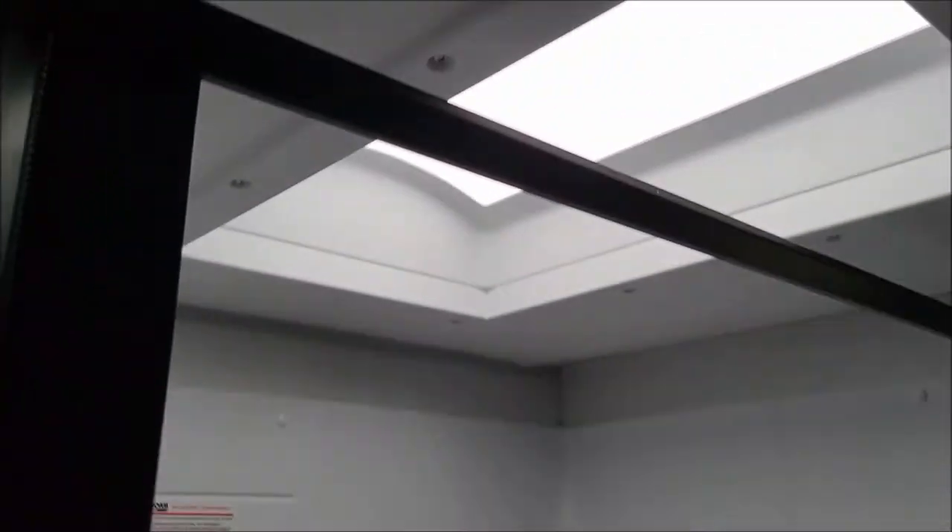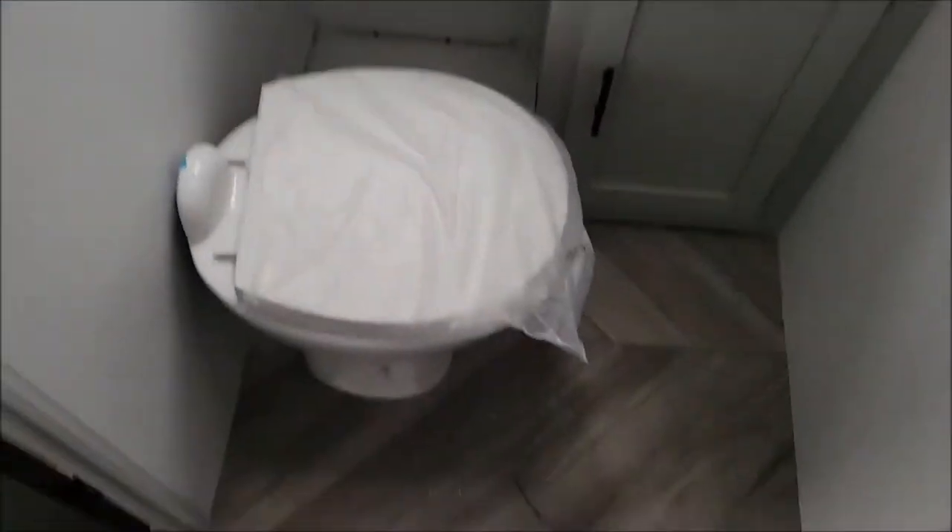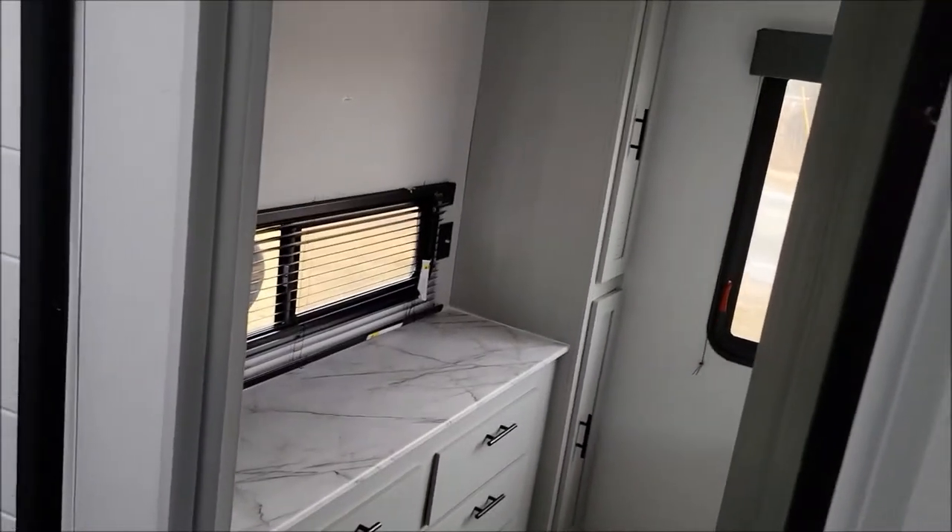And then we have your bathroom here. You have your shower on one side with your dome light, and then on the other side you have your toilet and sink. That door there separates the bathroom from the living area.